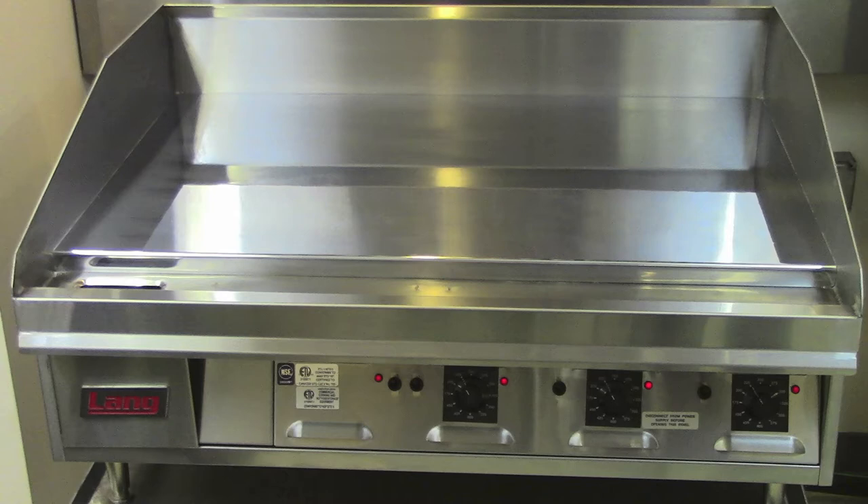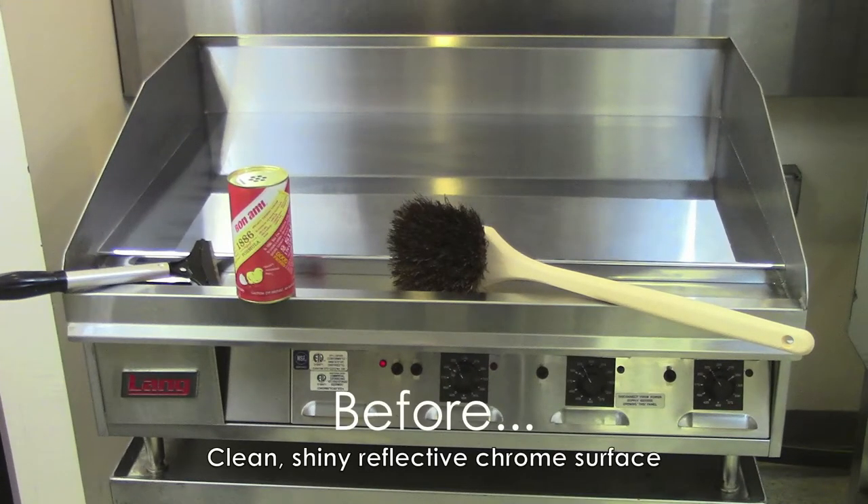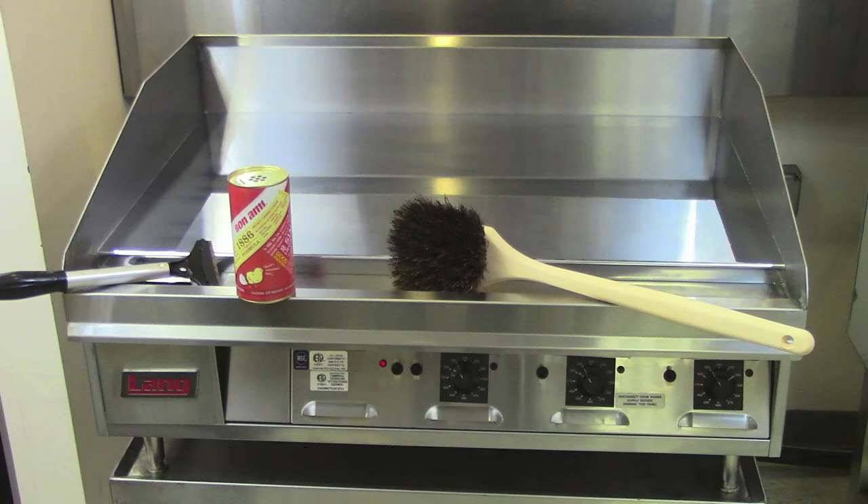Thank you for your Lange Chrome Griddle purchase. Your Lange Griddle investment was a wise choice and one that will provide you with many years of dedicated service and reliability. This video will guide you through the steps to clean your chrome griddle surface from beginning to end. Chrome griddles are easy to clean and will save you a considerable amount of time as opposed to cleaning a standard steel griddle surface.